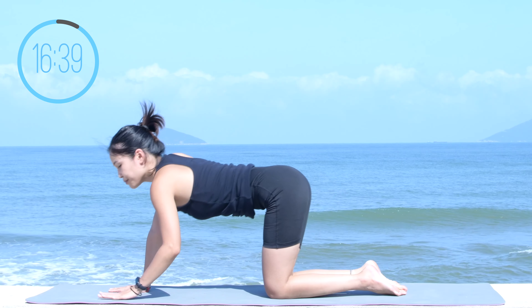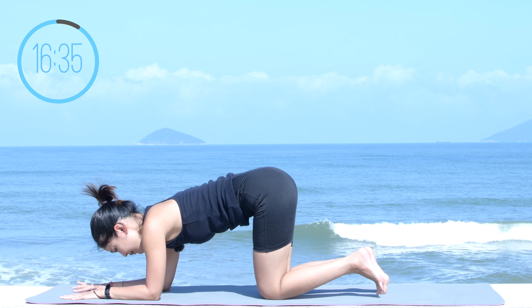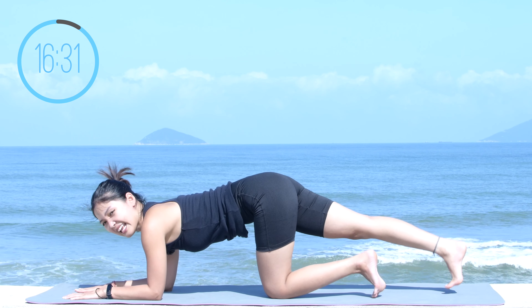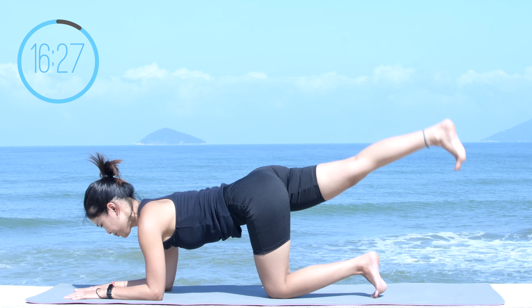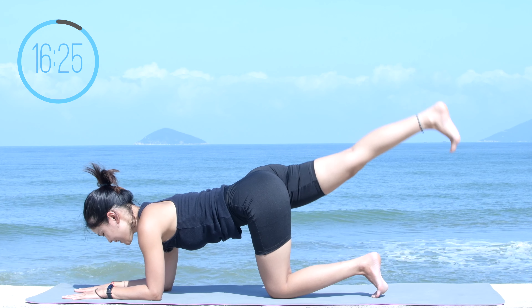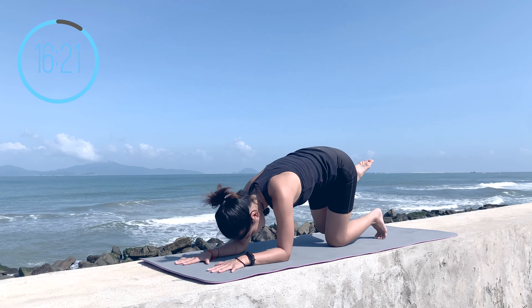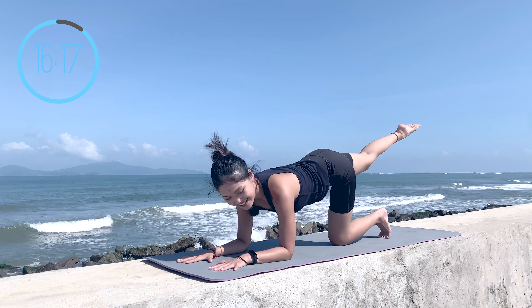When you're ready, put your forearms down to the mat, shoulders on top of your elbows. Inhale and lift one leg to the back — lengthen your leg, engage your core, and lift it just above the hips. Start to make a little pulse here: ten, nine, eight, seven, six, five, four, three, two, one. Then bring your knee to your chest, round your spine, and lengthen. Ten times with your own breath, exhale as you come in, inhale to lengthen.